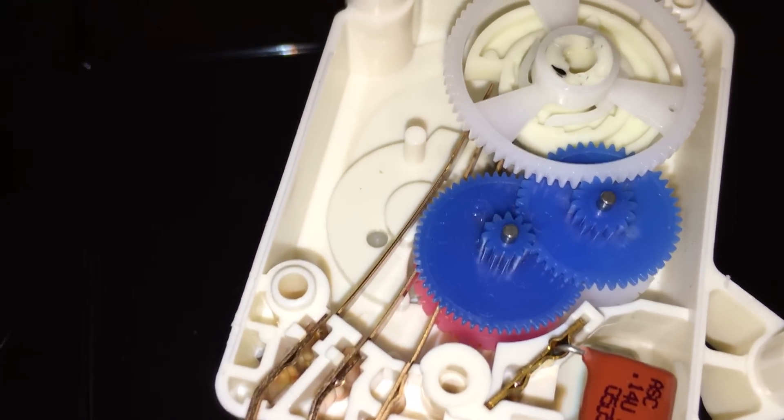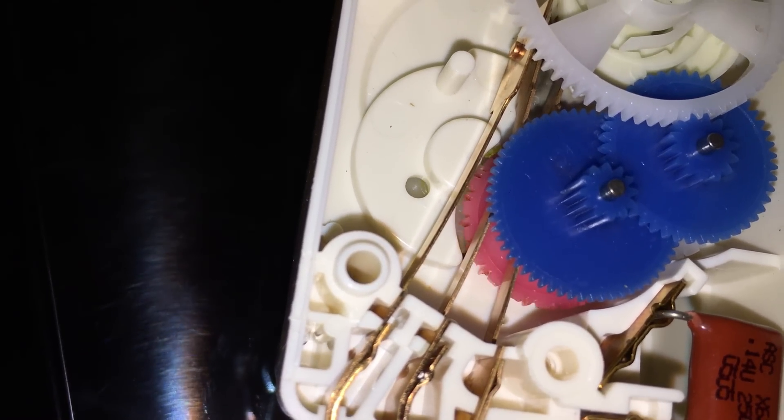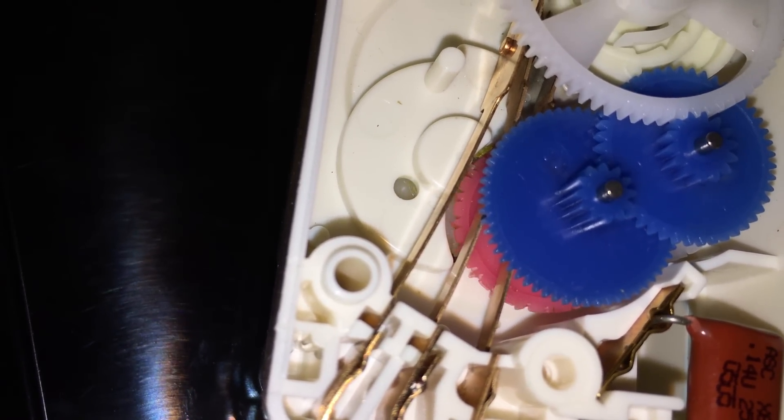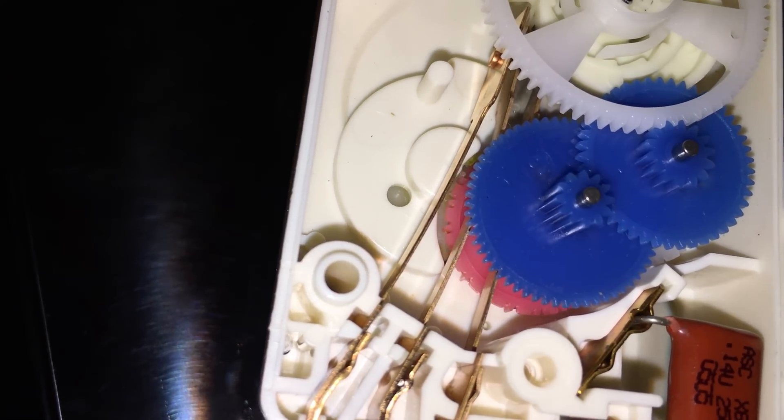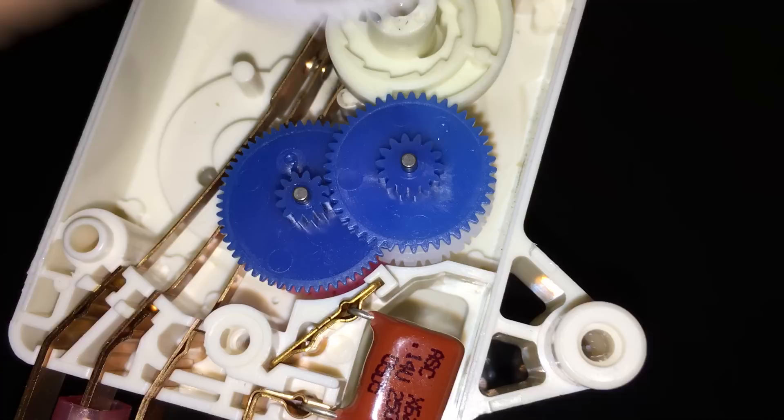I'll turn this on — it's kind of hard to see, but you can see there's a gear spinning underneath. There's a small tooth wheel, then a larger one, and then the red one. There are a couple of stages before you can actually see it move. The tooth pattern is such that it only moves once per rotation of the white one, and that one also has a similar tooth pattern to the one underneath. Let's take some of these off so you can see.